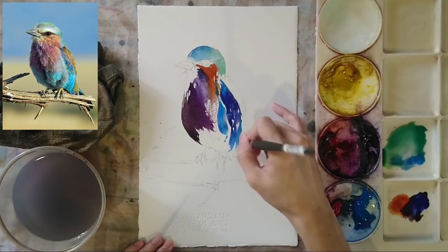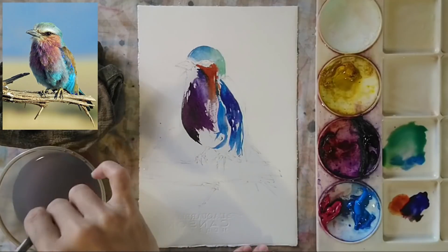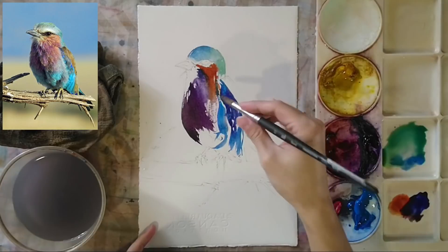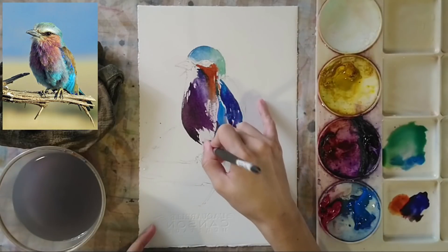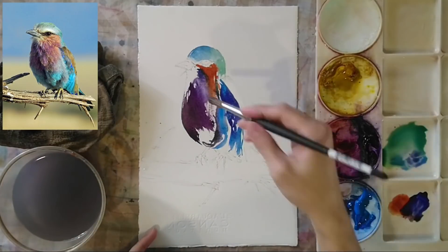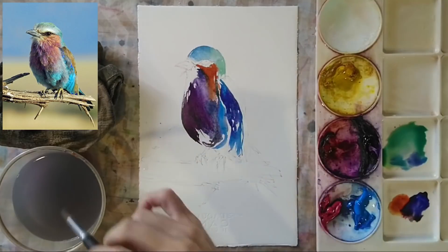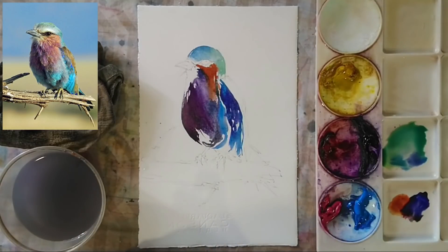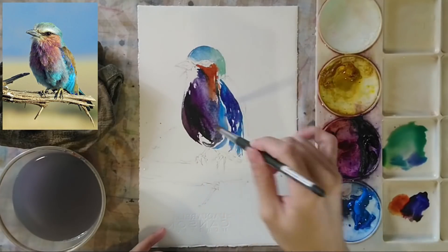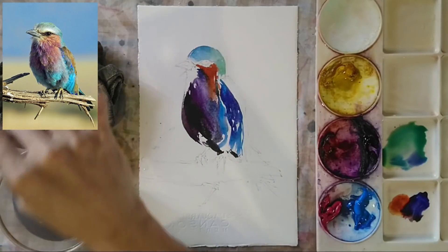The light blue here is called cerulean blue, which is a sky blue. I combine this light blue with the dark blue using a few brush strokes. The bird now has purples, blues, browns, greens, and light blue — all these colors create very interesting color transitions within the body.